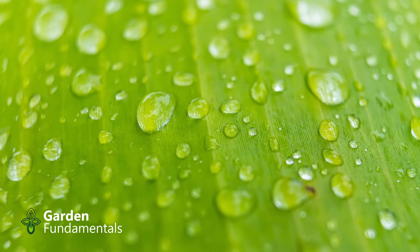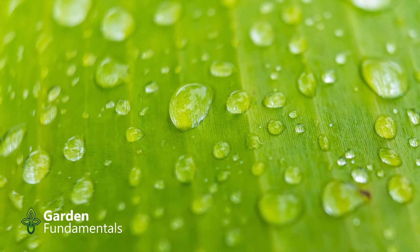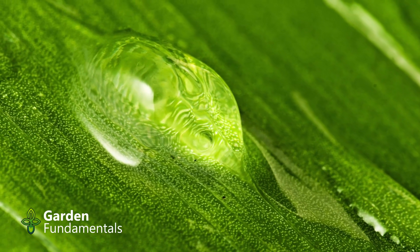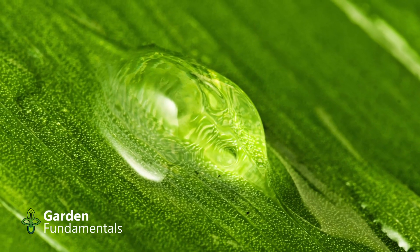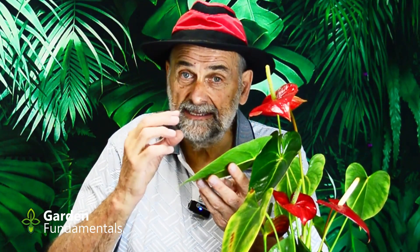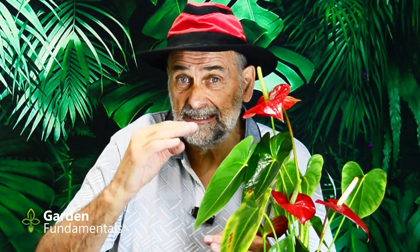So what happens when you mist a plant? You form little droplets of water on the leaves. As soon as they form, those droplets start to evaporate — the water turns into water vapor, which is a gas. If we look closely at a leaf, we see a nice round ball of water sitting on the surface, being converted to gas and moving off into the air. Gases migrate from high concentration to low concentration, so the humidity moves away from the leaf throughout the room.